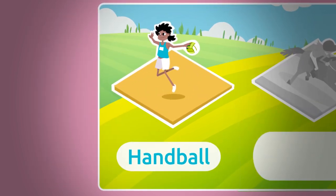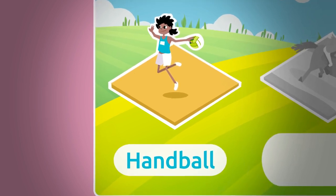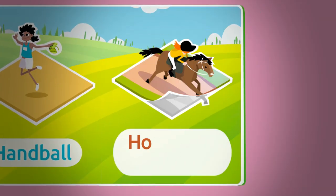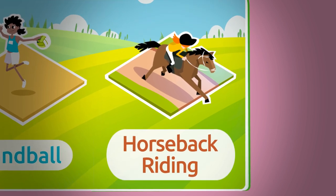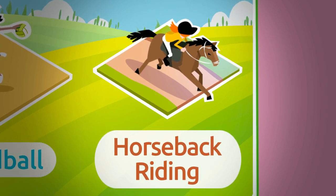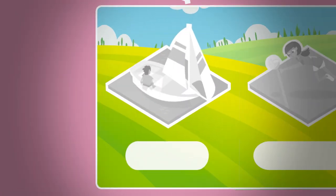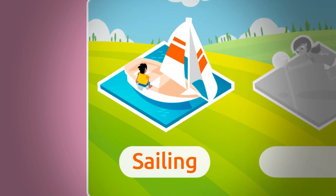The next sticker is a handball sticker. Handball is a sport in which the ball is shot into the opponent's goal using only your hands. Handball. And this is a horseback riding sticker. Horseback riding is the sport of riding horses — some examples are horse racing or hurdling. Horseback riding.